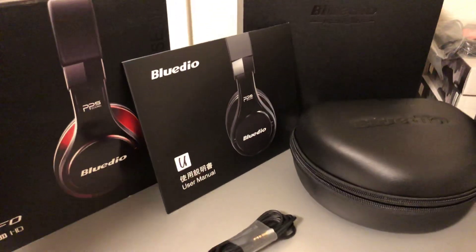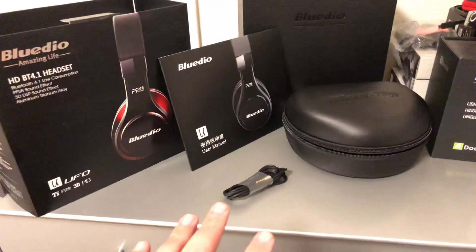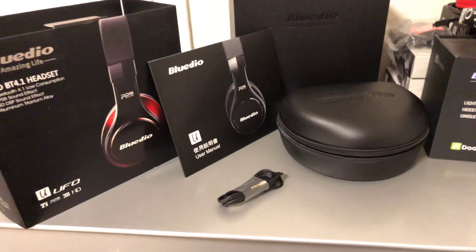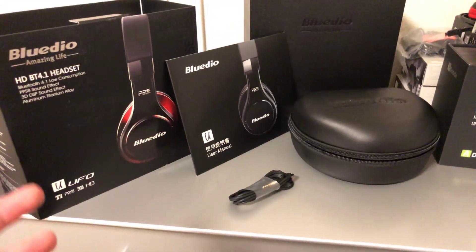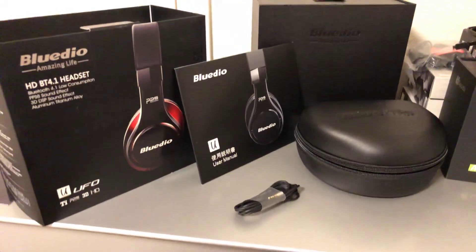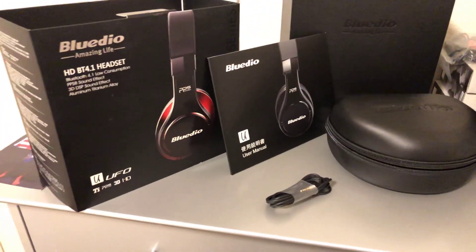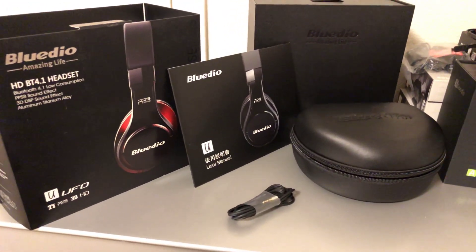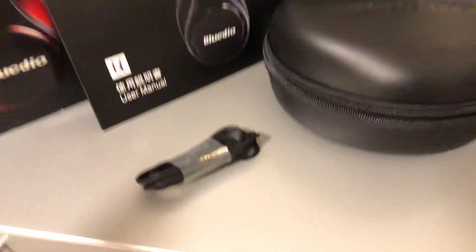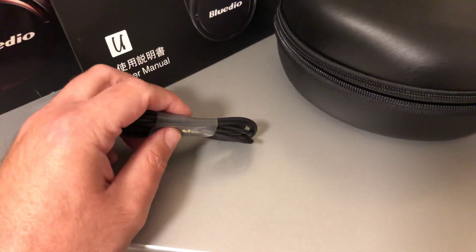These have four drivers in each side. Now, the box is a Beats by Dr. Dre style unboxing experience - basically, you're going to experience the same thing, it's almost reminiscent of a Beats by Dr. Dre product unboxing.